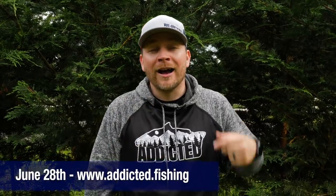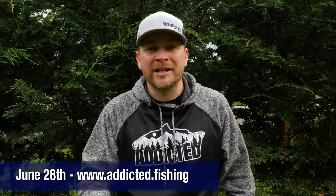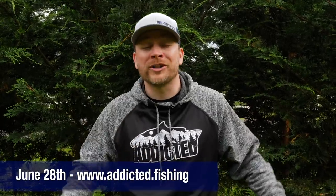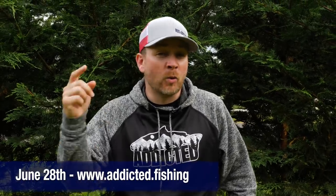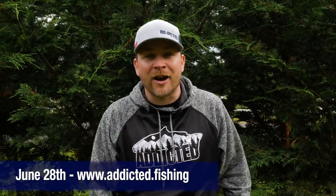Hey everyone, I'm so sorry for interrupting this video, but don't go anywhere — I have a special announcement. June 28th, our summer apparel drop. We're going to be dropping apparel every single quarter now: limited edition items, sweatshirts, hats, some special tackle items — all sorts of things you are not going to want to miss. This is a limited drop, so once the stuff is sold out, it's gone. We've got a link in our description down below, Addicted Dot Fishing. Now back to your video.